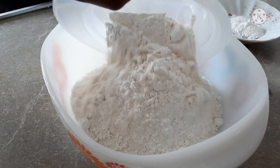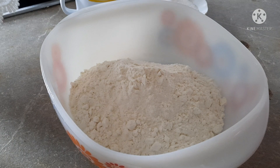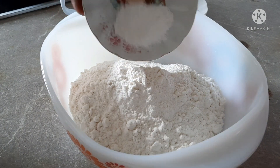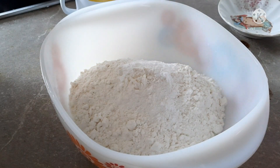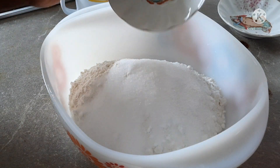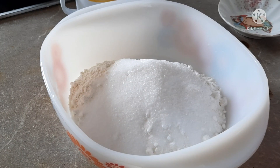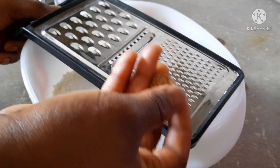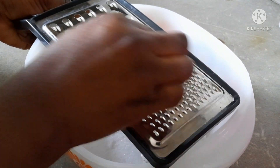So here I have my all-purpose flour, here I have my baking powder and baking soda. I have my sugar — I will add it inside. After adding the sugar, I will add salt. Here is my nutmeg — I will grind it into the all-purpose flour.